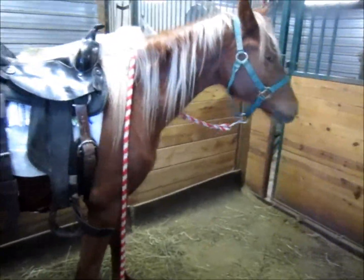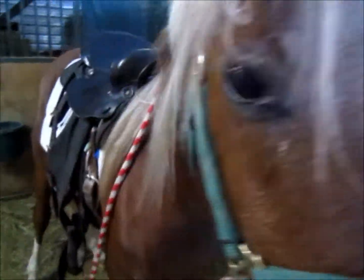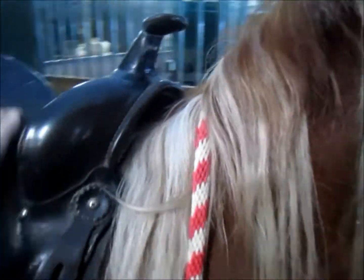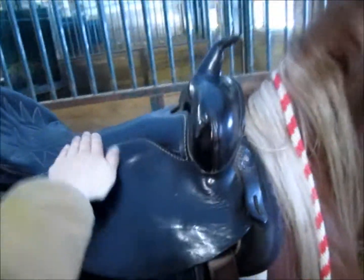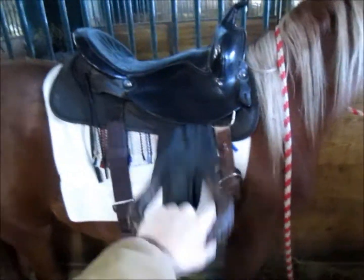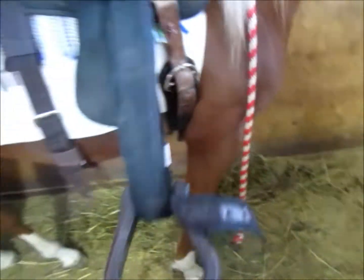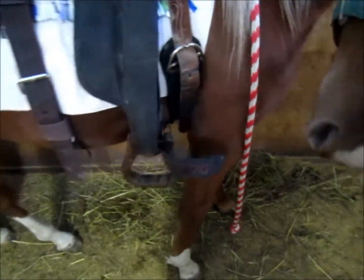Vanya, come here babe. Good girl. She doesn't care about any of that stuff yet, still. She sees her friend outside. She still doesn't like the stirrup sitting there, but I haven't worked on that at all yet. It's okay.